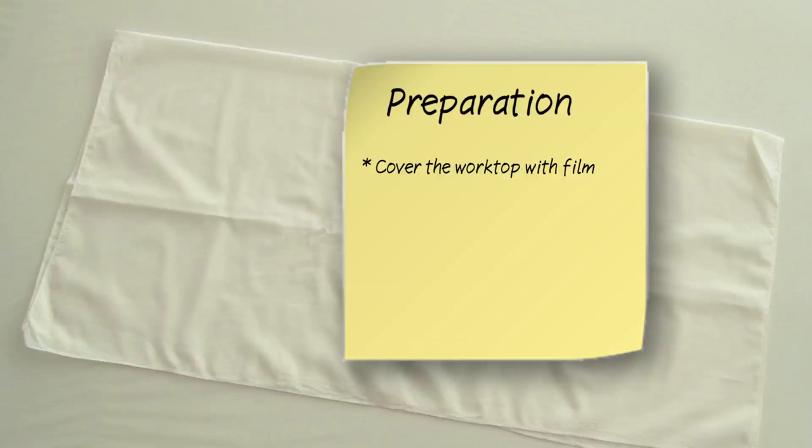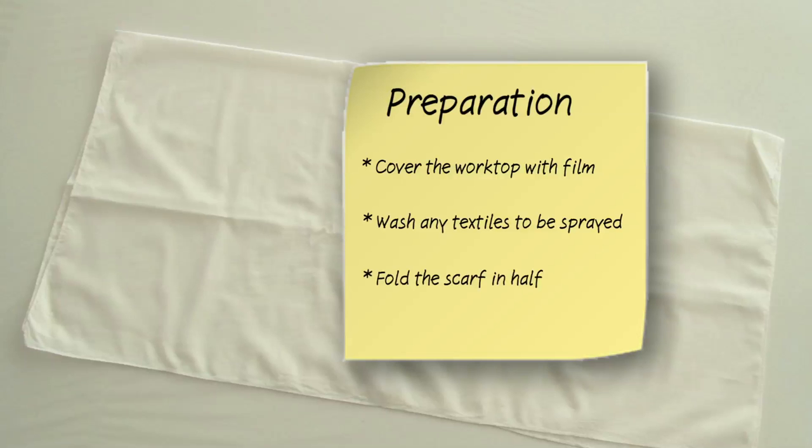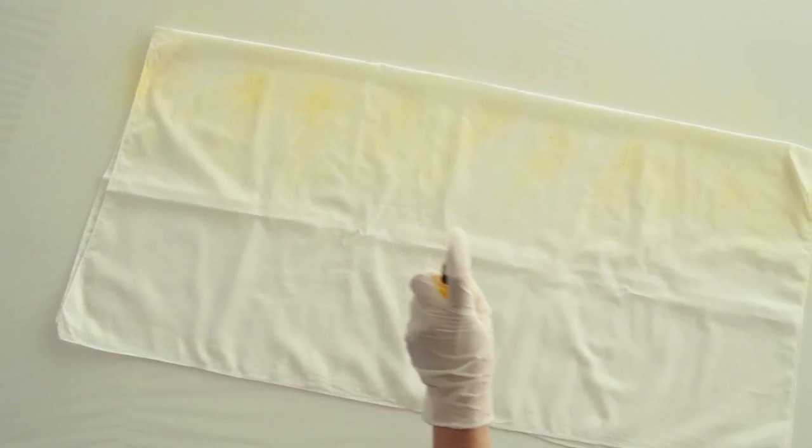To prepare, cover the worktop generously with film. Wash any textiles to be sprayed to remove any finishes and fabric conditioners before decorating. Fold the scarf in half. It can now be sprayed.